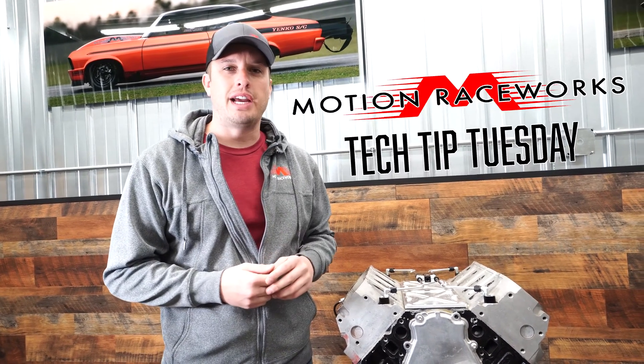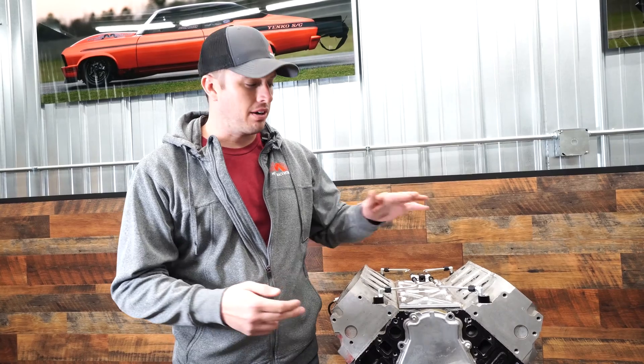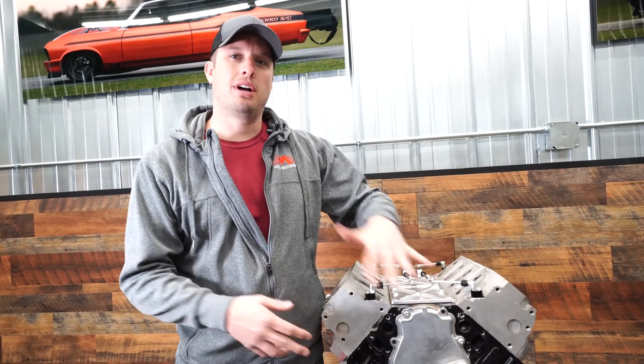Hey guys, Doug here with Motion Raceworks. We're back for another Tech Tip Tuesday, and today we are talking about frost plugs, freeze plugs, casting plugs — whatever you want to call these on an LS engine.